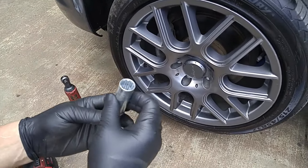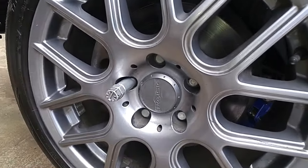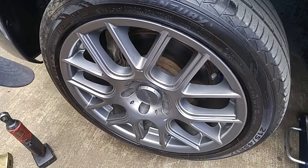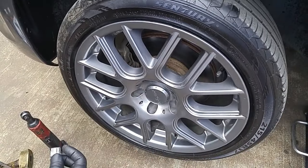This is the key to remove the lugs, so it's not a standard lug. This is a 19mm socket. See how unique this lug is.